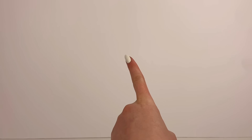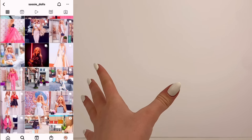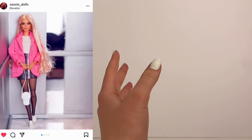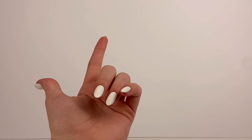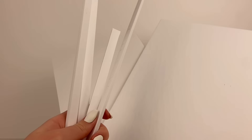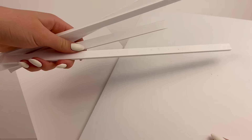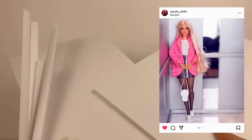The next photo I'm going to try to recreate is from Sassy Underscore Dolls, and this one is really neat — the doll's in like an elevator. However, I don't have an elevator, so I'm going to make a little makeshift one for the purpose of this photo. I have two big pieces of foam board: one is going to be the back wall of the elevator and one's going to be a side wall. I also have these strips of foam board which are going to go at the bottom and in the middle, like how it looks in the photo. But I'm going to need to paint everything silver first.